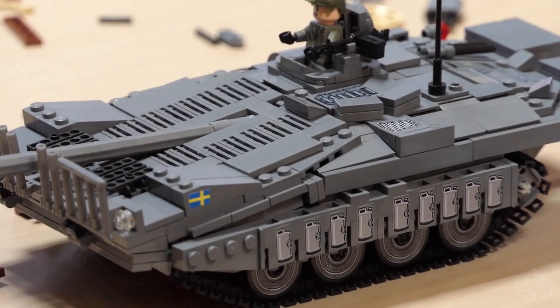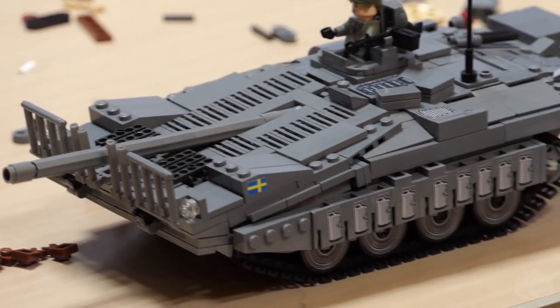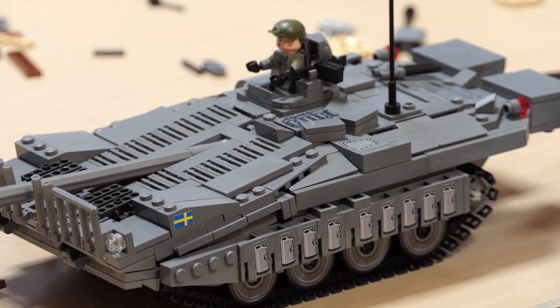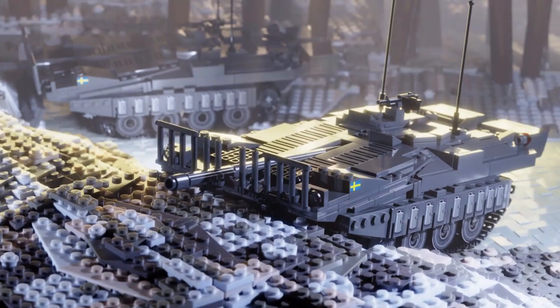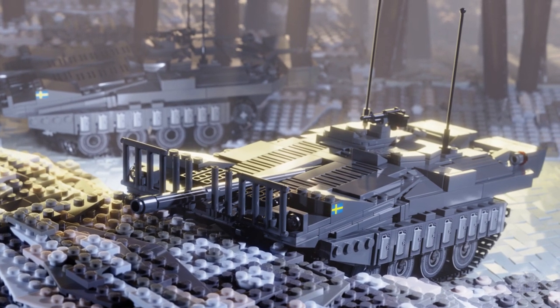Sweden came up with this turretless tank — you could call it a self-propelled gun, but the role it was intended for made it a main battle tank. The reason for the turretless design is that Sweden is a very hilly, forested country. They wanted something with such a low profile that it could get into a dug-in position, have its barrel go over a berm, and shoot anything coming in — a defensive ambush position.